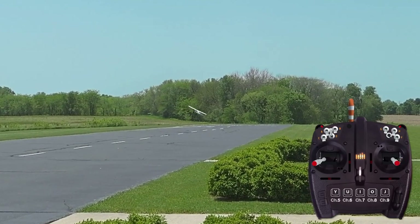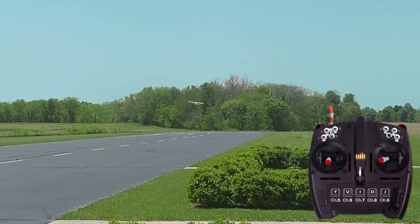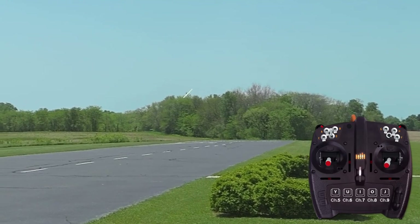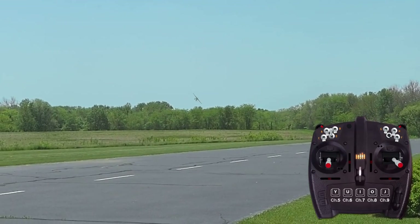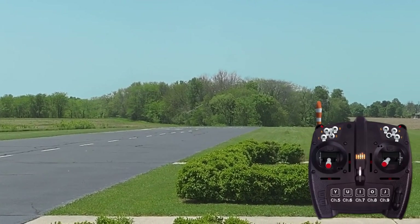Slips are typically performed at lower airspeeds, and therefore it is important to review how to recognize when an airplane is approaching a stall. Stalling the airplane while cross-controlling the rudder and aileron and holding in a lot of up elevator can be a recipe for a spin.